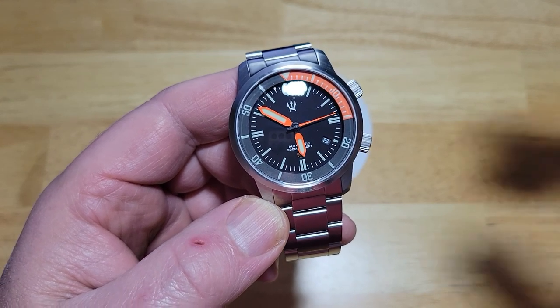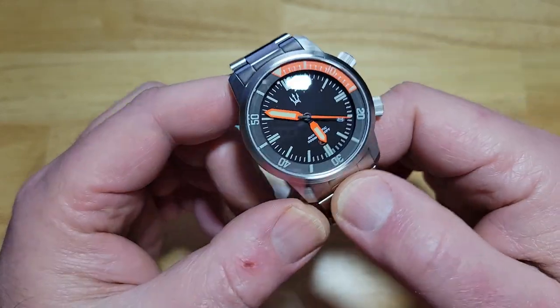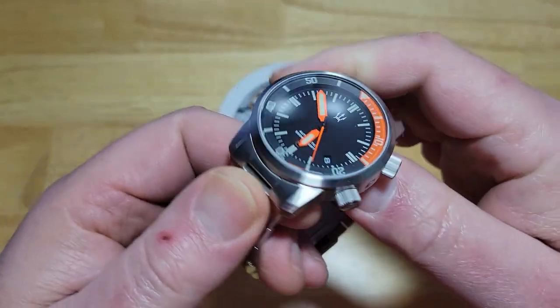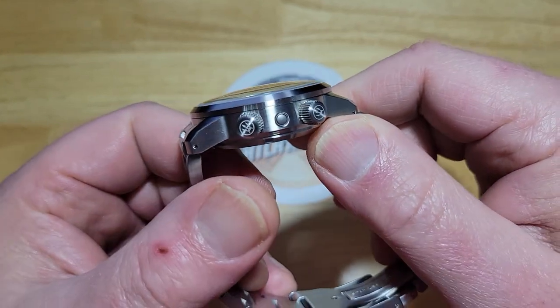Incredibly visible. It's just another stunner — an absolute stunner from Maritak. I love these things. Super legible, built like a tank. You've got your helium escape valve. Normally helium escape valves are on the opposite side of the crowns, and I'm not quite sure why this one is here, but there's your helium escape valve — over here right at 3 o'clock, in between the two crowns at 2 o'clock and 4 o'clock.